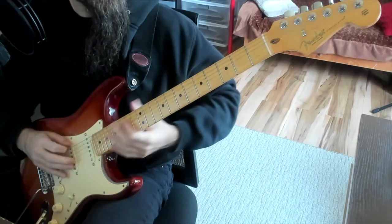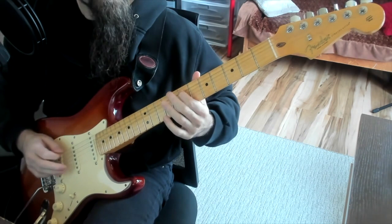I first said that E Hira Joshi is E F A B C, and it sounds like that. And it's a sound I love.